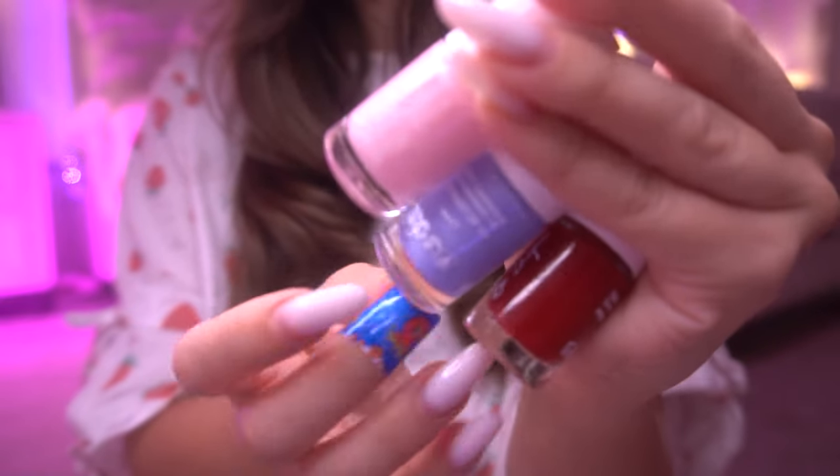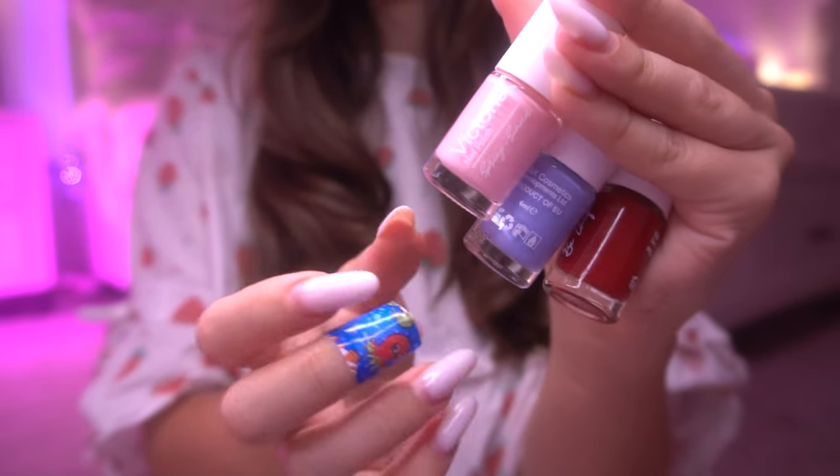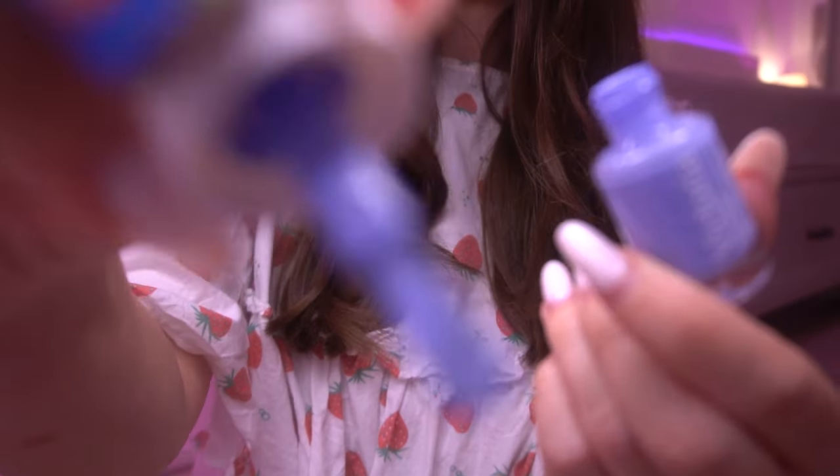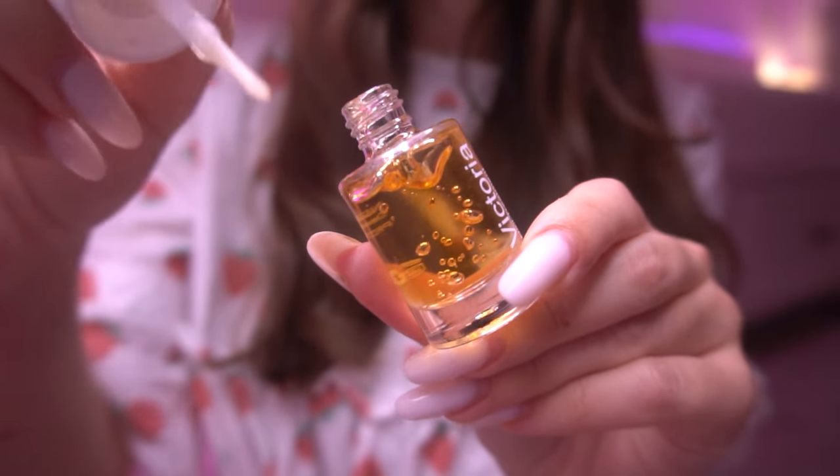Which color would you like? I honestly like the pink one, but purple? Okay, let's do it! And of course, some oil for your cuticles.